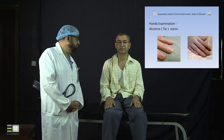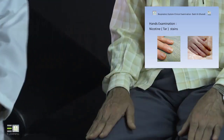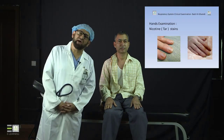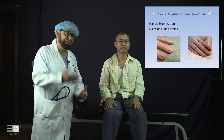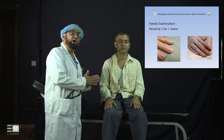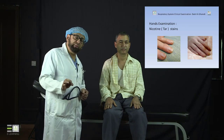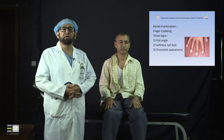Moving through the hand examination, the next thing we look at is finger clubbing. Finger clubbing can be seen in some patients and has different causes. It is a very important sign because it can point you toward a diagnosis. Before listing the causes, it is important to know how to carefully look at the fingers to find clubbing or not. There are three important signs: the flat angle, softness of the nail bed, and the drumstick appearance.